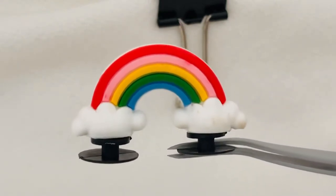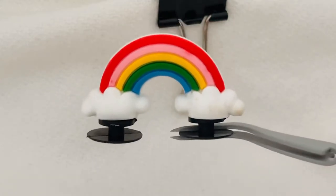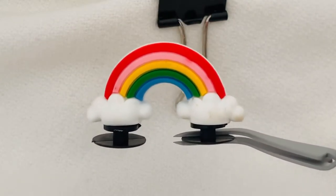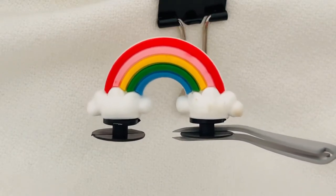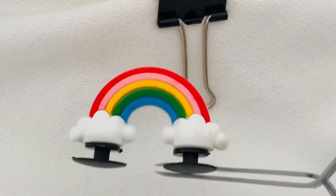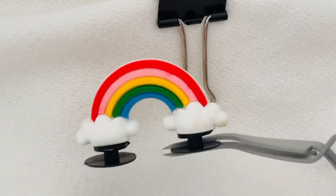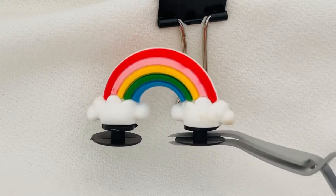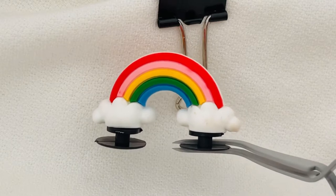Good morning or afternoon. I wanted to give you guys a look at our 3D rainbow arch pot of gold shoe charm. It's a 3D charm, meaning it actually stands up, so it's not designed to go flat. There are two holes so the charm stands up in the Croc shoes. It's a rainbow color and at the end of the rainbow are clouds.